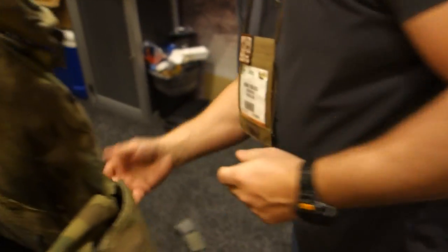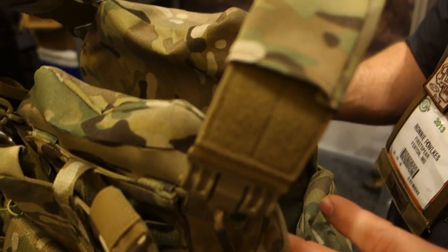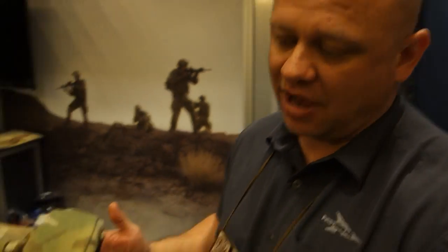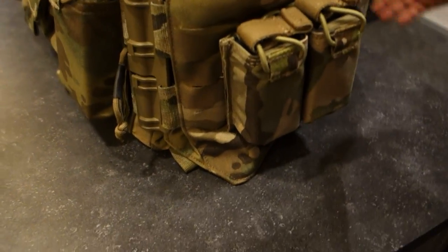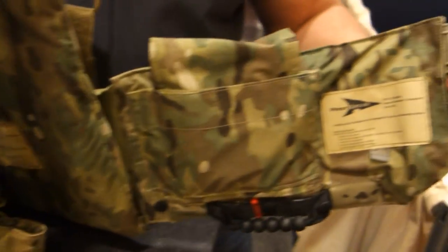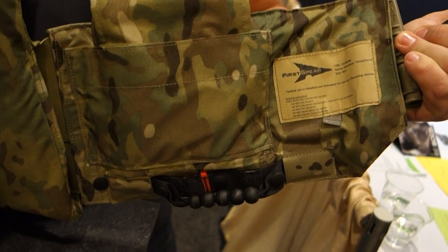This model is called the Maritime Assault. Some assaulters found that the camouflage pattern doesn't work well with the gray, so now we have the multi-cam pattern. Same thing — BC inserts slide inside here behind the plates. You also have the new flotation cummerbund.